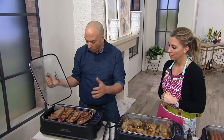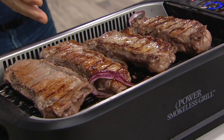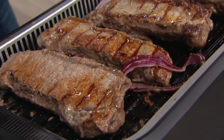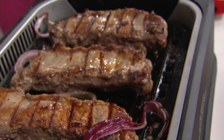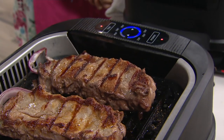With results like these, I don't know why you'd even want to go outside. This is an indoor unit that cooks like you're char-grilling outside. You get all the benefits of the flavor, but with easy cleanup — there's no smoke, virtually no odor.